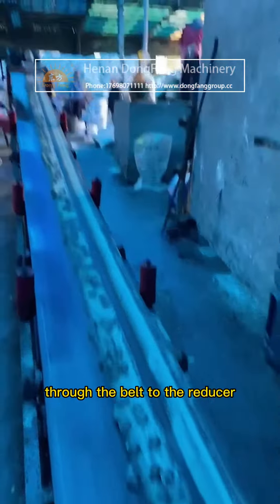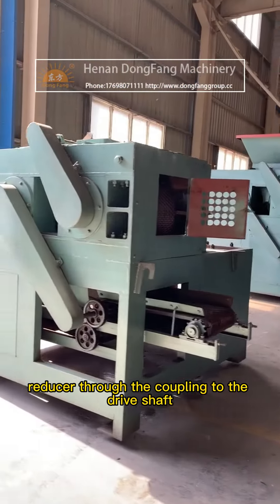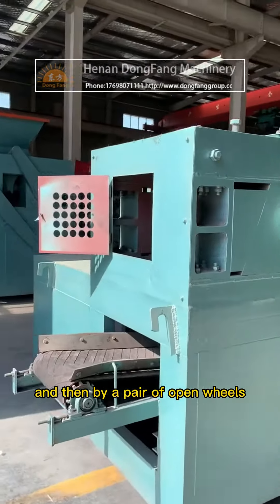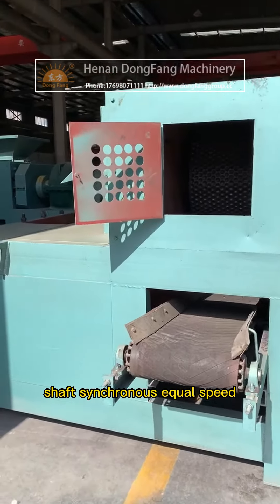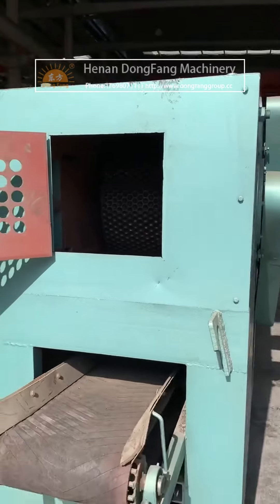Through the belt to the reducer, the reducer through the coupling to the drive shaft, and then by a pair of open wheels to ensure that the two roller shafts maintain synchronous, equal-speed, reverse rotation. Material from the storage bin passes through the quantitative equipment.